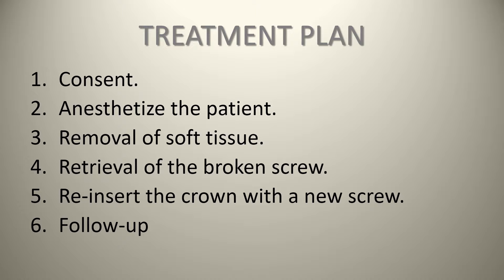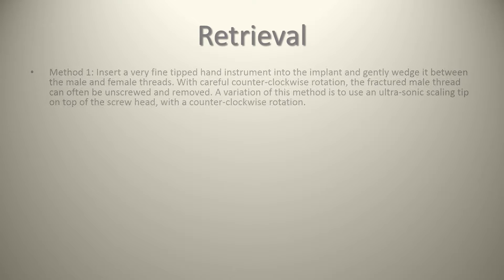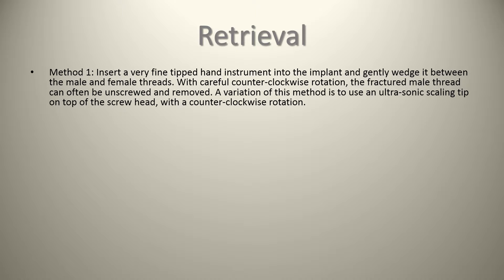In terms of retrieval, there are three techniques. Method one is basically inserting a very fine-tipped hand instrument into the implant and gently wedging it between the male and female threads. With careful counterclockwise rotation, as you'll see in our video, the fractured male thread can often be unscrewed and removed. A variation of this method is to use an ultrasonic scaling tip on top of the screw head with a counterclockwise rotation. A word of warning: if you try using a high-speed or low-speed handpiece to create a notch, you must wedge something against the broken segment first, because high and slow speeds spin clockwise and you'll actually thread the screw further down, making your job very difficult.